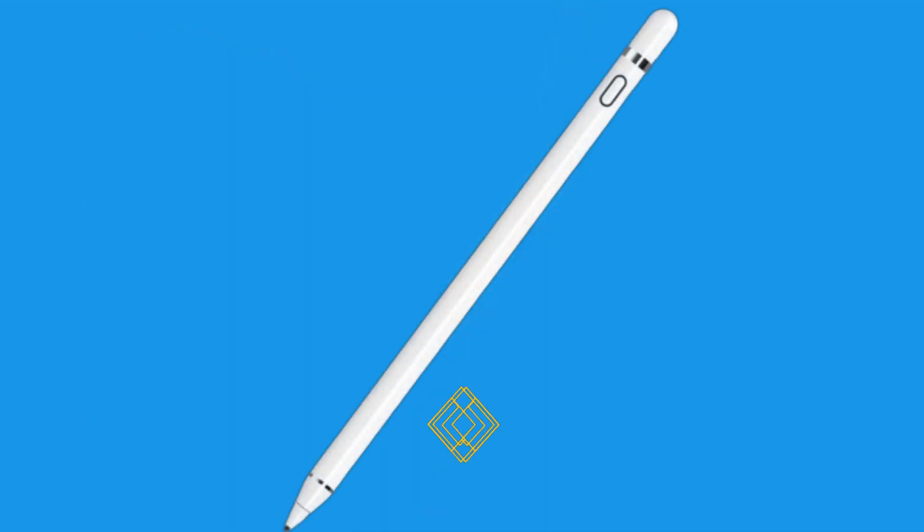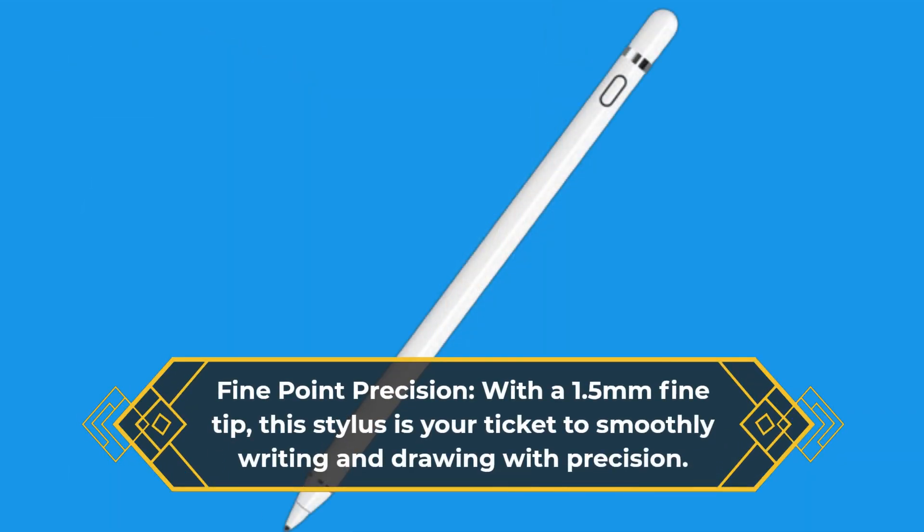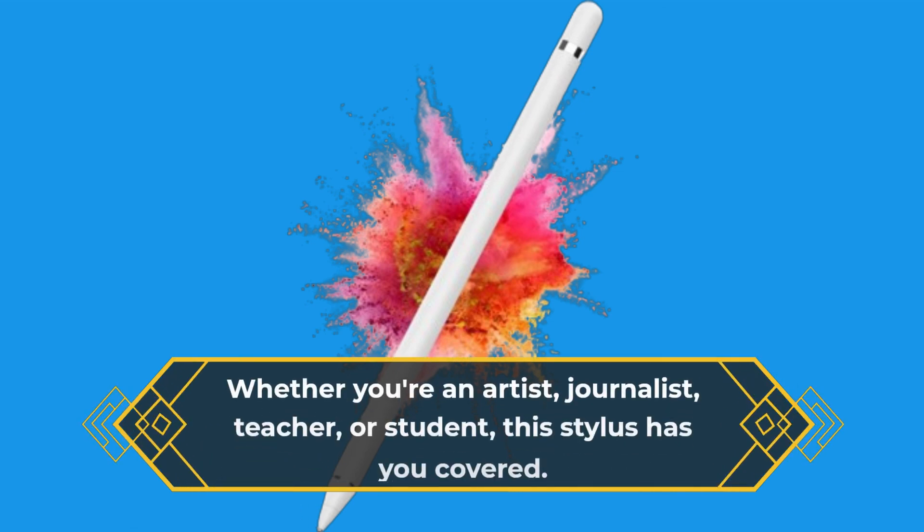Fine Point Precision: with a 1.5mm fine tip, this stylus is your ticket to smoothly writing and drawing with precision. Whether you're an artist, journalist, teacher, or student, this stylus has you covered.